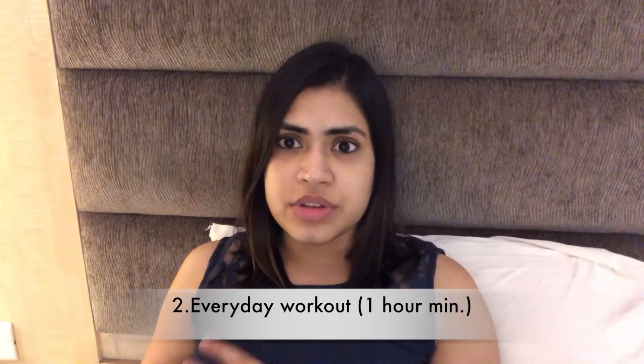Second thing: workout. Minimum 1 hour a day workout is very important for 30 days. You can do yoga, Zumba, dance, go to the gym, or do weight training. You don't need to go to the gym — in my channel there are a lot of weight loss workout videos, and I will link them in the description below.